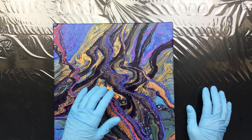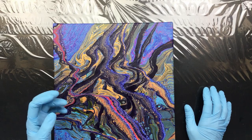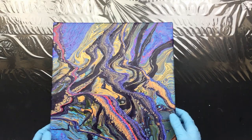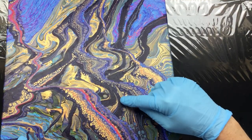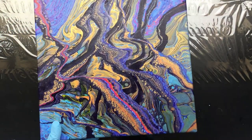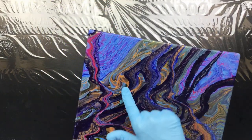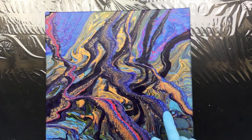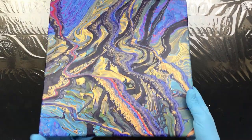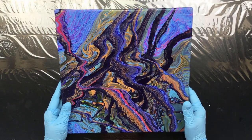I find that this metallic from Reeves is the one that works best. It sort of stays the way you pour it — even here you can see these lines, they didn't sink through. That's pretty cool, and it did some celling. As you can see, it's all very much on the surface of the painting.